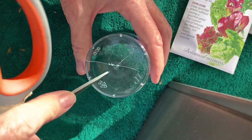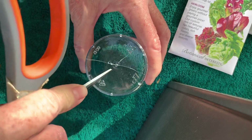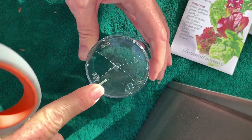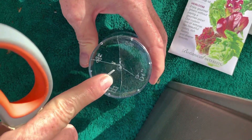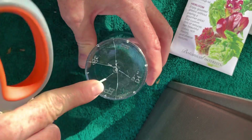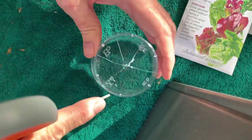Why are we doing this? Because whatever container you put seeds in, it has to have a hole of some kind at the bottom, so the water drains out. If the water doesn't drain out, basically the seeds drown. They get too much water, they get soggy, they get moldy, and they can't grow.